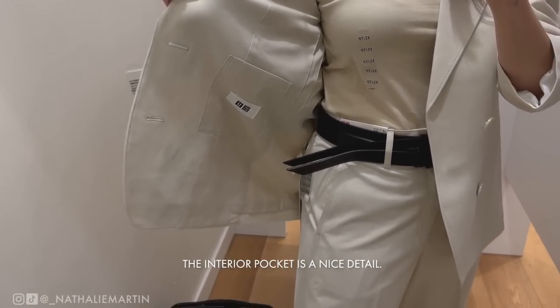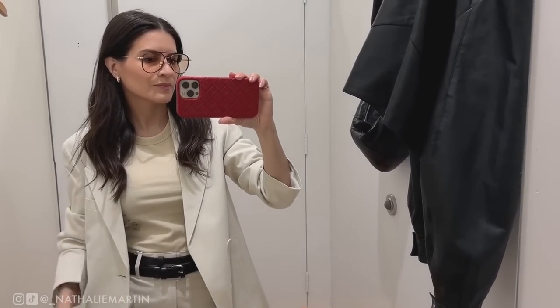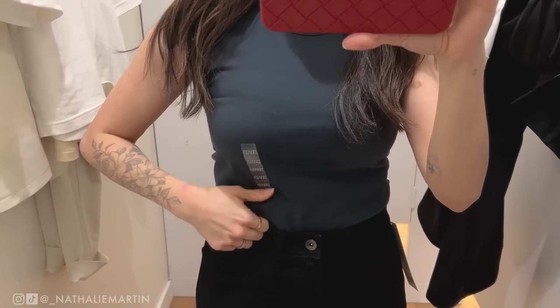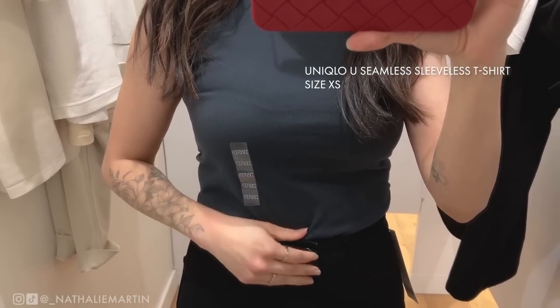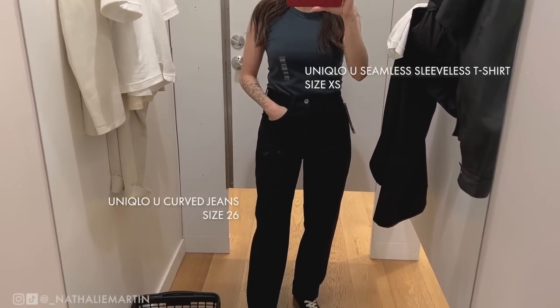Something I really love about the Uniqlo U collection is that the quality is really good — you're getting great stuff for the price point. The details on this blazer are gorgeous; that hidden pocket was something I didn't expect and I was actually really blown away by it.